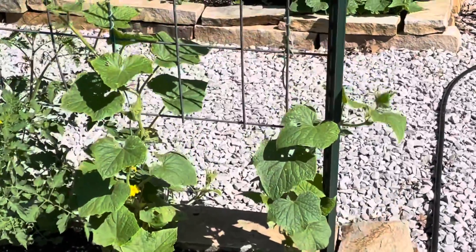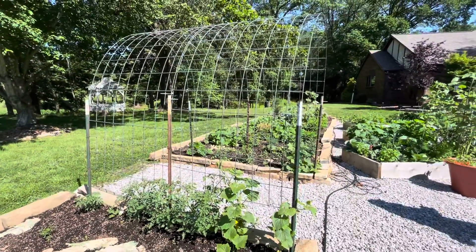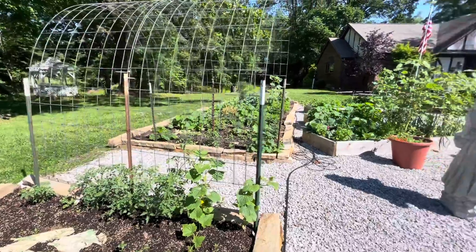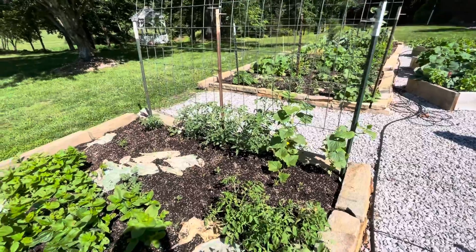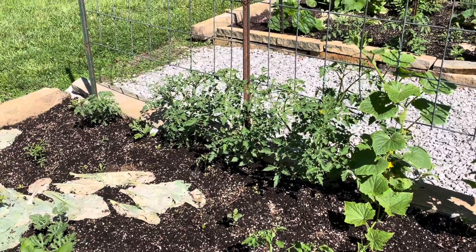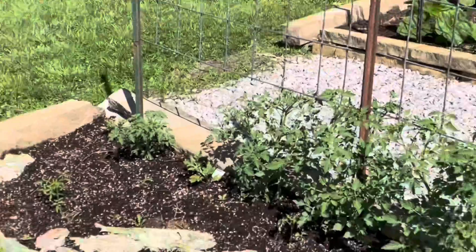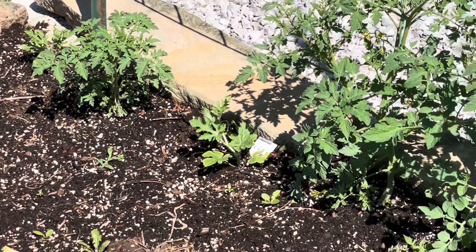Here are cucumbers growing up - this is a cattle panel, some people call them ranch panels. Cattle panel arches with T-posts, super easy to put in. Great to add vertical gardening because I don't have enough garden beds - it seems like you never have enough when you're a gardener. These are indeterminate tomatoes - your typical tomatoes that are going to be trained up this trellis and hopefully grow all the way over the top so I can pick tomatoes without bending down. I also have a watermelon in there as well, maybe a couple.